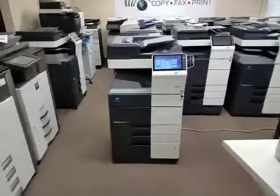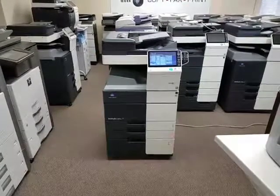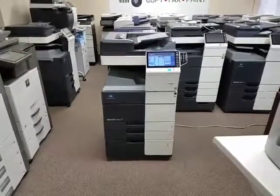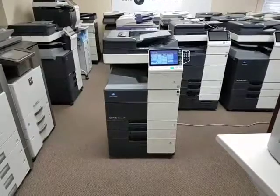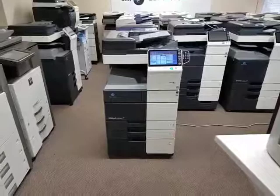Check out this beauty. It is a Konica Minolta BizHub C454E multifunction color copier, network printer and scanner. For those of you looking for a low copy count machine, this is it. It's only got 14,000 total count on it.